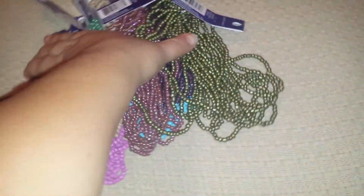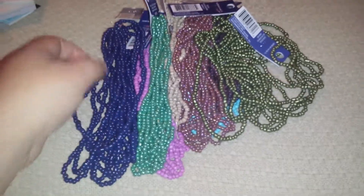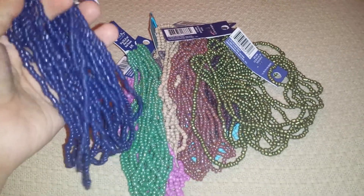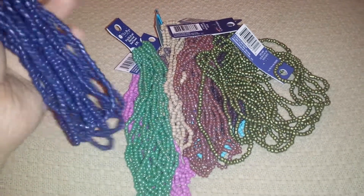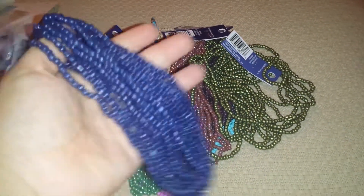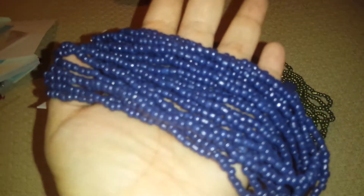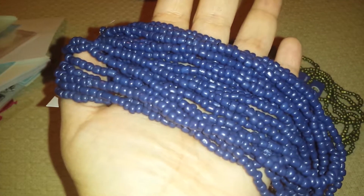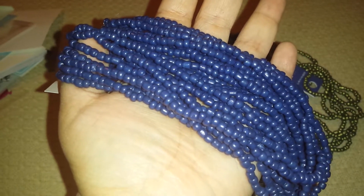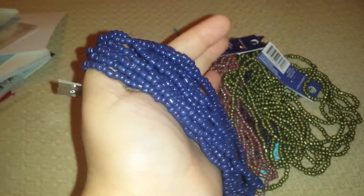While we were there, I saw that the beads were 60% off and picked up the other colors. I think there's still a few colors that I didn't grab that I might grab eventually. If you've watched my other videos, you'll know that I've been picking up these seed bead strands — they're like the medium-sized beads. I've been picking these up at Michael's and Joann's.